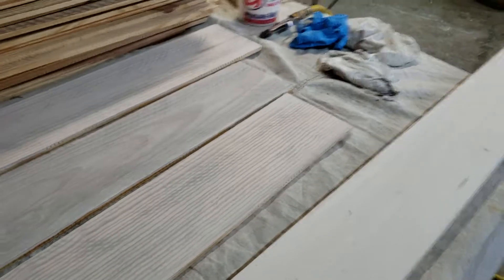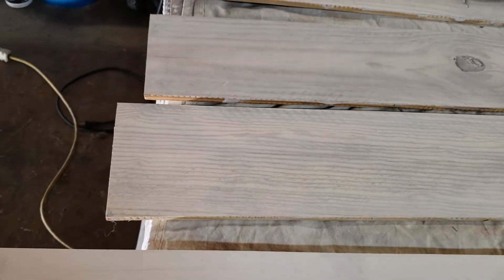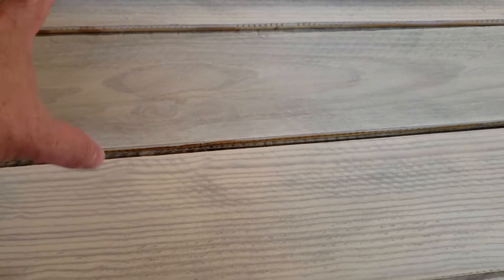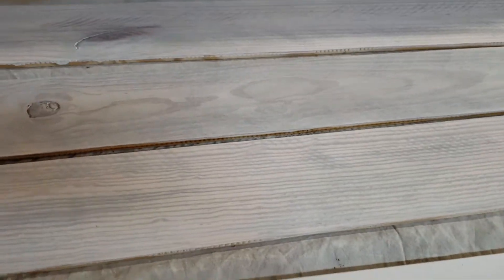Took a rag — just a regular white old t-shirt actually — dipped it in there and rubbed it down. Probably on these boards from Lowe's I did them twice: rubbed it down, took a dry rag, wiped them off gently, let them dry for a few minutes, then rubbed them down again with the wet rag, and wiped them off with a dry rag.